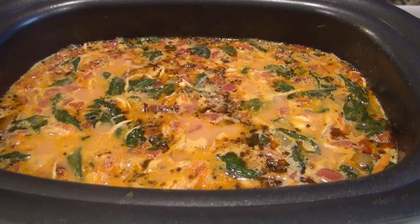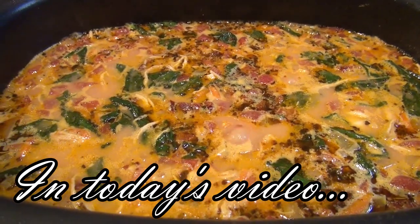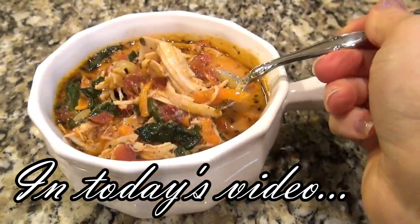I love anything Tuscan and this crock-pot soup is gonna blow your mind. This is my favorite time of year. These cooler days make me want to curl up on the couch with a cozy blanket and a big bowl of soup. Hey y'all, I'm Valerie and welcome to my kitchen.